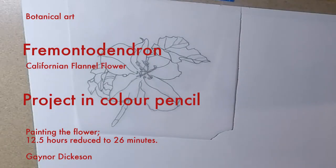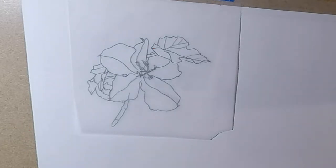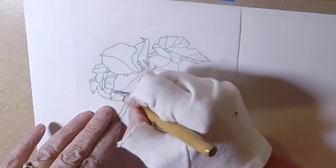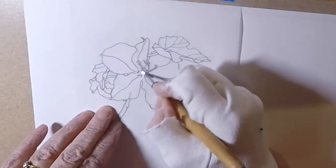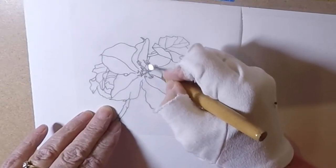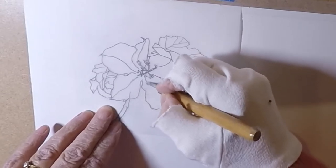Hi, I'm Gayna Dickerson. I'm going to paint a yellow flower in colour pencil, as normally yellow is considered difficult unless you know how. I'm going to show you how I do it with this fremontadendron.